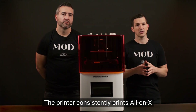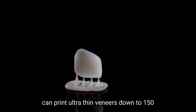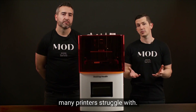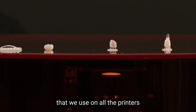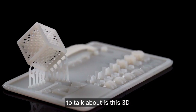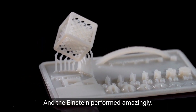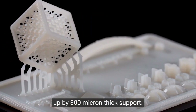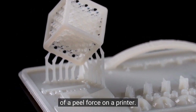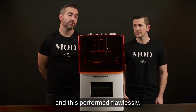It's clear Desktop Health takes print quality seriously. The printer consistently prints All-on-X with passive fits and perfect screw channels. Margins are impeccable, and we love that we can print ultra-thin veneers down to 150 microns thick, something many printers struggle with. We've never had an issue with print quality. The first benchmark is a 3D printing torture test — one of the hardest things we've ever printed on any machine — and the Einstein performed amazingly. The lattice structure cube is held up by 300 micron thick supports, the ultimate test of peel force on a printer, and this performed flawlessly.